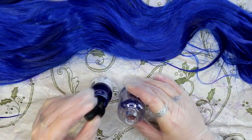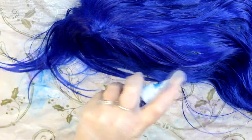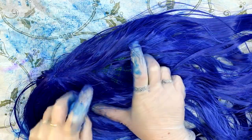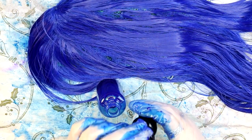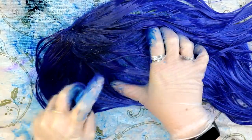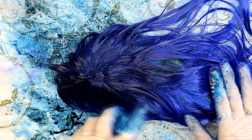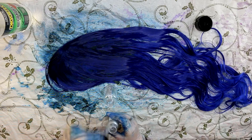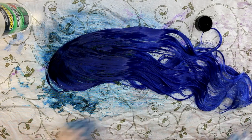I mixed the ink with methylated spirits — sort of like rubbing alcohol but with something added to give it a bad smell, I think so people won't drink it. I did about a 50/50 ratio, and I imagine you'd adjust that depending on how strong you want the color. I didn't get as much color as I hoped so I kept adding ink. I also tried the silver — it didn't really work out, it gave a bit of an iridescence but it wasn't worth doing.